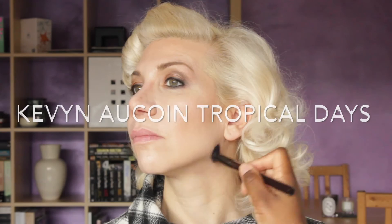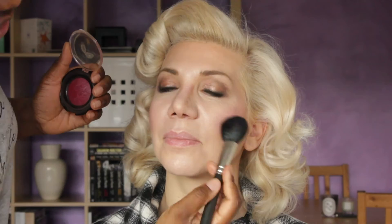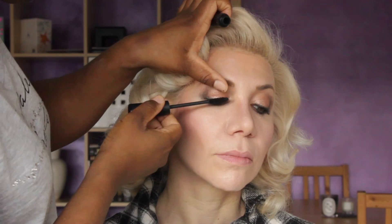Then I use the Kevin Laquan Tropical Days, a beautiful bronzer to give a beautiful glow to Arietta's skin and enhance those contours. I set the skin with Hourglass Ambient Powder in Dim Light, giving an extra glow. Then on the apples of the cheeks I'm buffing in some beautiful Black Radiant Raspberry blusher. To make sure those eyes stand out, I'm using a MAC Mineralized Mascara — brilliant for anybody with really sensitive eyes.